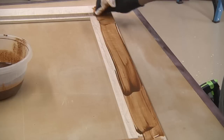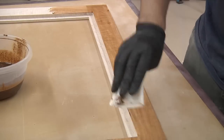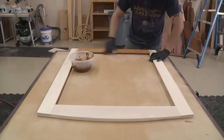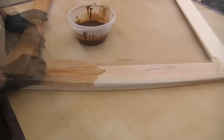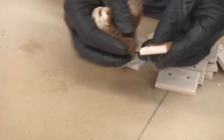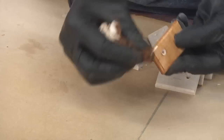Water-based stains dry quickly, so it's important not to drag your feet. I'm wiping the stain on liberally and wiping the excess off one frame piece at a time. By the time you have the back done, you should feel much more confident approaching the more important front face and edges. While I've got the stain out, I'll throw some on the clips too. If you get a little sloppy and it dries, a damp rag is all it takes to clean it up.